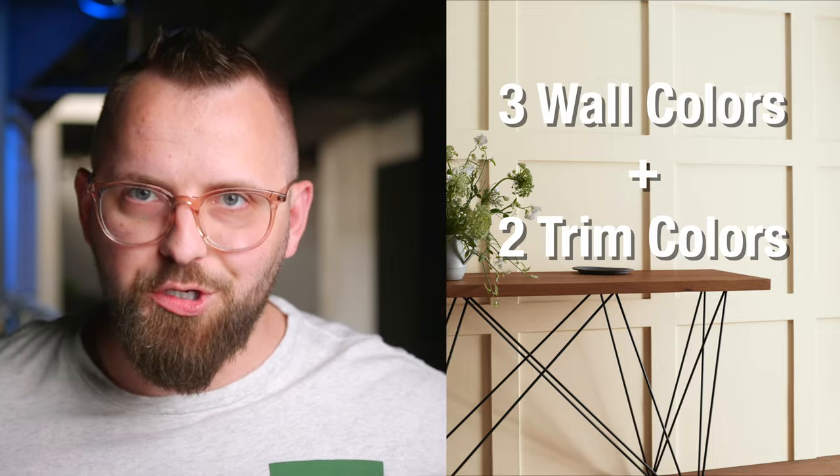And not only that, I've put together an all-new color palette based around Swiss Coffee, so you have three potential wall colors to go with it, and then two trim and door and woodwork colors too.